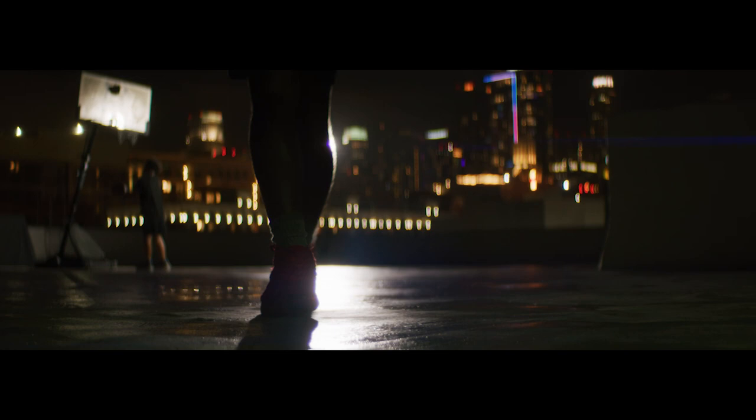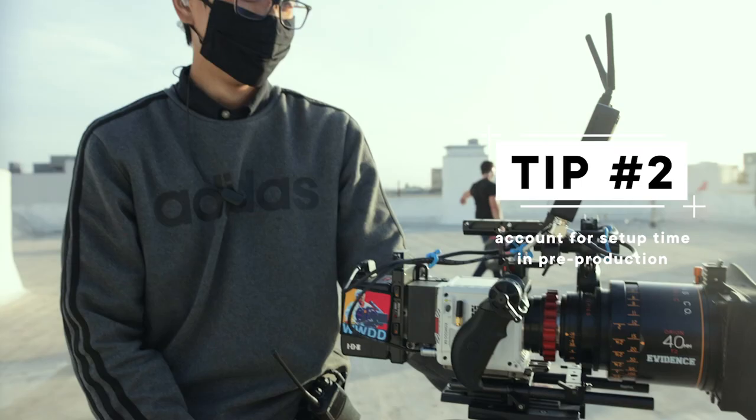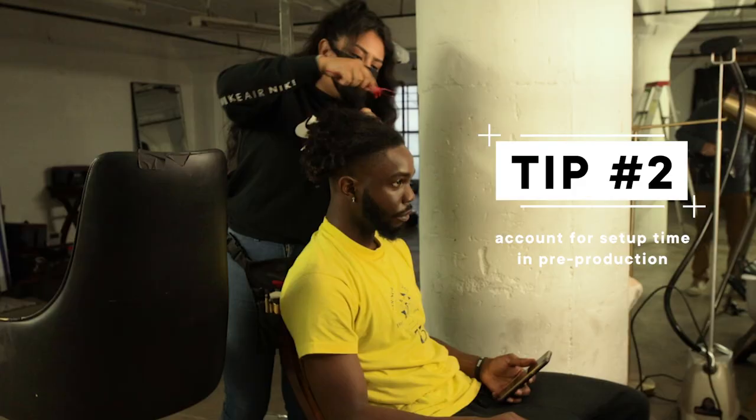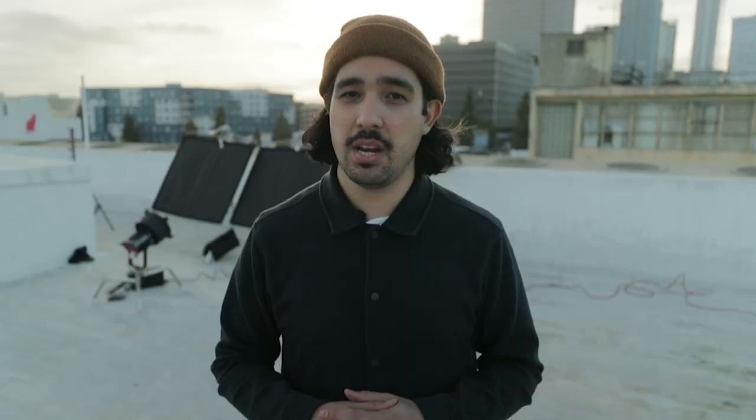We also have a lot of city lights in the background, and bokeh looks amazing on anamorphic. So we are shooting a nighttime scene. Obviously it's not nighttime yet, but as the sun sets we're going to get a head start — set up lights, cameras, the basketball court, get actors ready. By the time it's dark, we're ready to shoot. I'll get you guys home early. We can get a good night's sleep tonight.